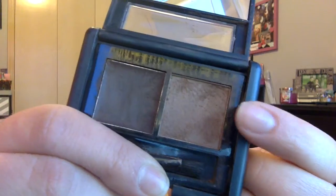Now I'm using this e.l.f. eyebrow kit and first I'm going to use this powder. And now I'm going to use the wax side of the kit — it just darkens up my eyebrows a little bit more. And now I'm combing out my brows again just to distribute the color evenly.